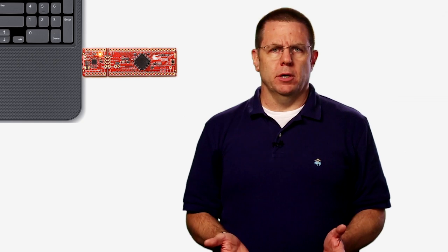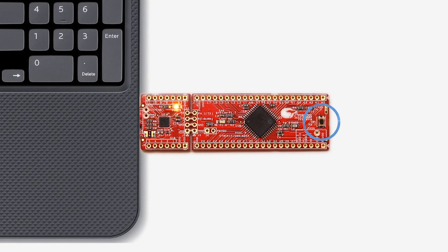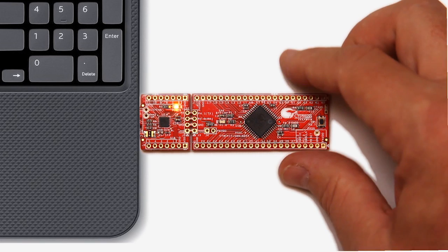Before we ship the kit to you, it is programmed with two applications: a simple blinking LED application, in this case called a bootloadable application, and a bootloader application that runs automatically when you plug it into your USB port. If the button on the board is not pressed, the bootloader will immediately launch the bootloadable application.